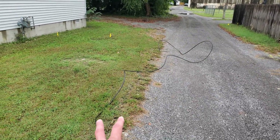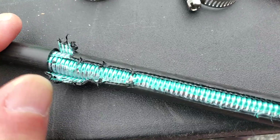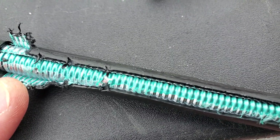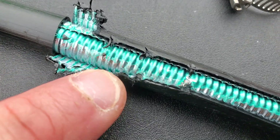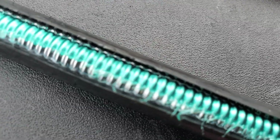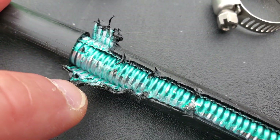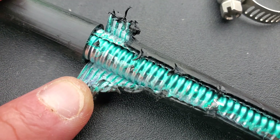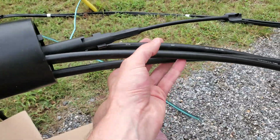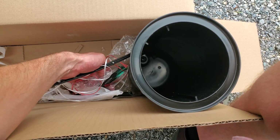I'm gonna be cutting right here. This is kind of what I was afraid of — this cable is so hard to get into. I was hoping it was just the end of the cable, but it looks like it's gonna be like this the whole way. The jacket and the metal got put together too fast or something, because it's removing the blue color and it ain't easy.